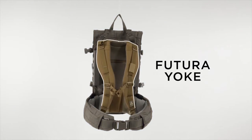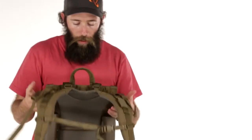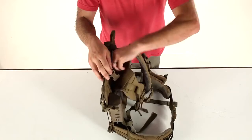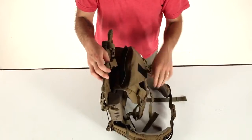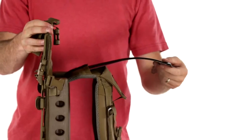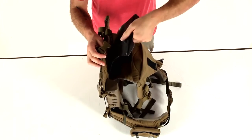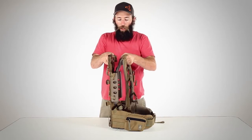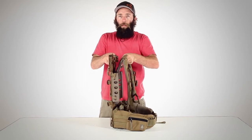The Nice Frame features our adjustable Futuri yoke. This harness comes in three sizes and can very quickly and easily be adjusted for any individual's torso length. Simply remove the frame sheet from the back of the yoke, insert it where the velcro disappears, and then you can adjust the yoke to the proper height for your body.